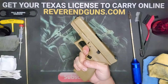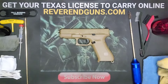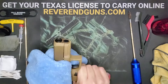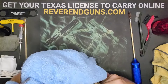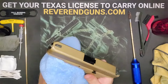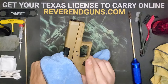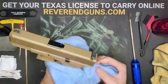Now we're going to do a function check — pull the trigger, cock, release, pull the trigger. Everything seems to be functional. The only thing left to do is the final wipe down: get a clean rag and polish everything off. Once you wipe everything off and make sure there are no oils, solvents, or anything left on here, you will have a very clean looking gun.